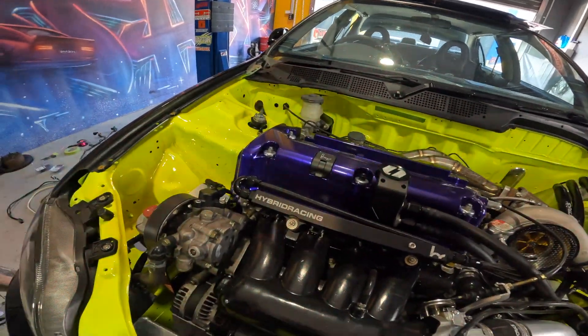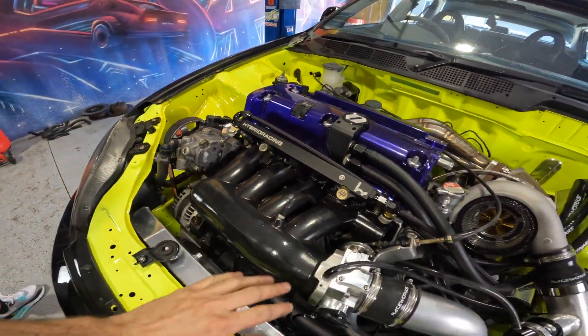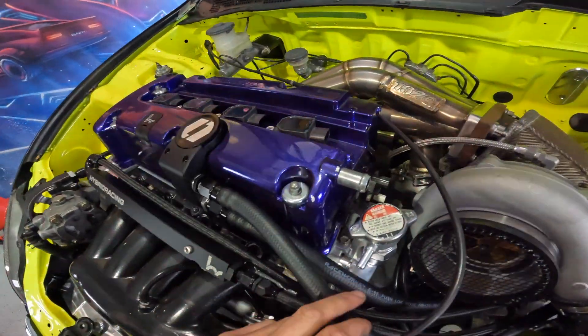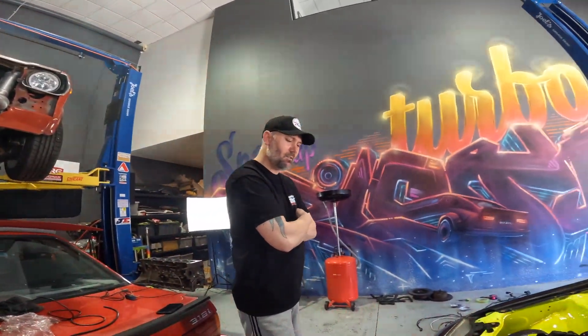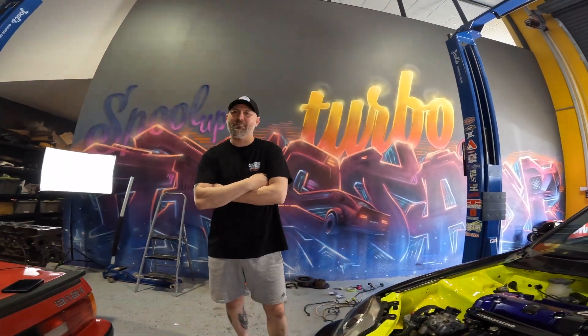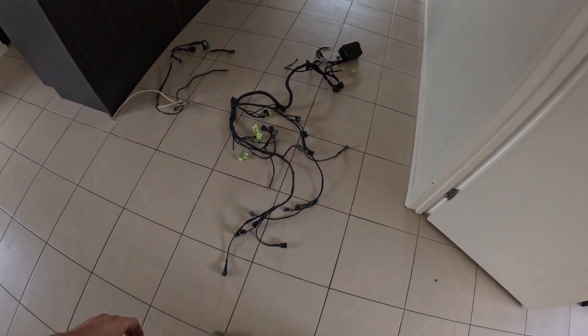We're going to work away and get the wiring nice. There shouldn't be too much exposed — we'll have the injectors exposed and that'll be about it. There'll be a cover on top so we won't see the coil packs. This will be running a Haltech 1500, like pretty much everything else now — Haltech the world. They're the best ECUs and they're Aussie, so you've got to use them.